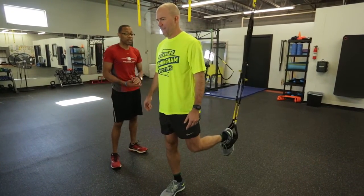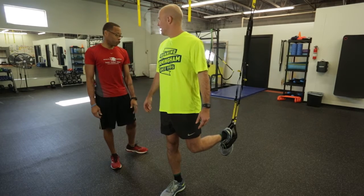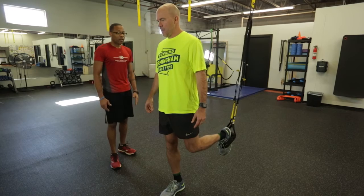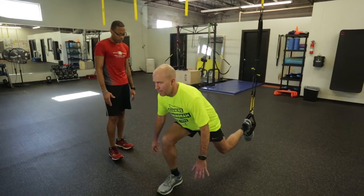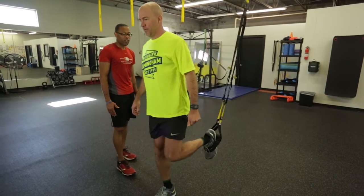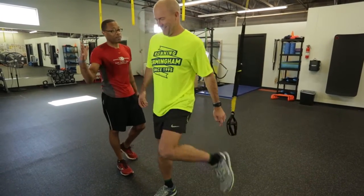The last modification: as you go down in your suspended lunge, keep that foot dorsiflexed, go straight down, saw back, and come up with a hop. Great job, Jeff.